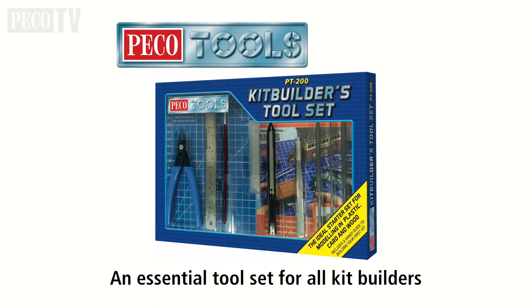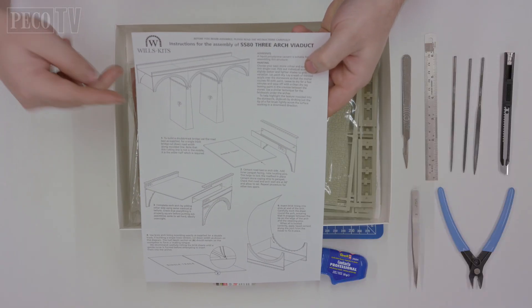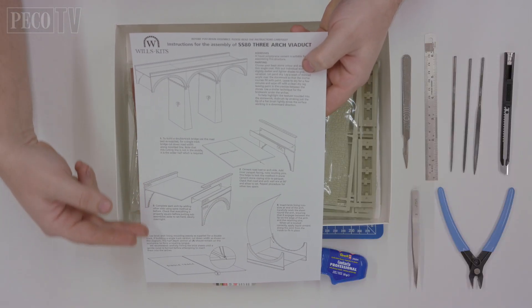Before you start modelling you need the right tools to do the job and we recommend the Pico Tools Kit Builders toolset, the PT200. You will also require poly cement and super glue.